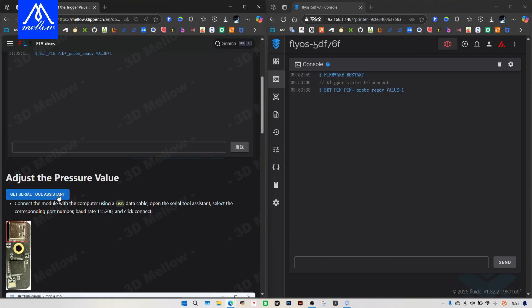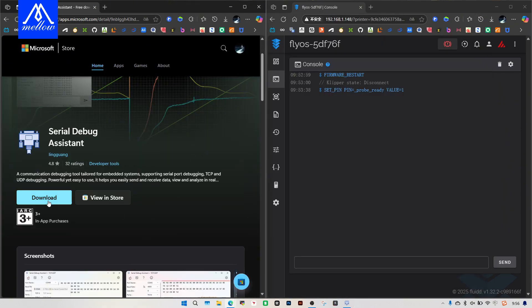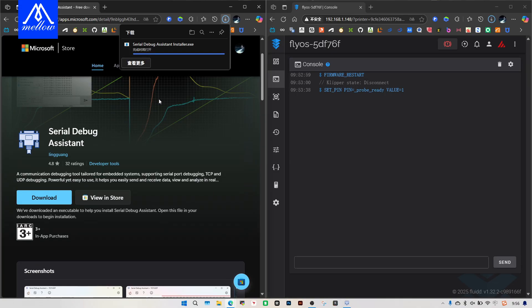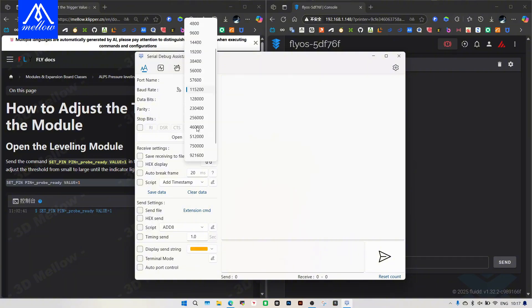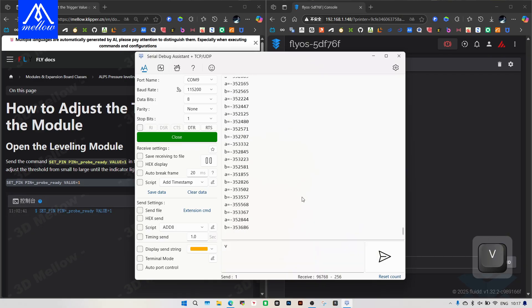Let's install the serial port debugging assistant first. Download the serial port tool assistant. Because this application may be inconvenient to download from the Microsoft Store, we can download and install it from the web page instead, so there is no need to log in. Select the corresponding COM port and baud rate. Enter V first, then click the send button. Check whether the real-time data has a large deviation — a large deviation is considered abnormal.